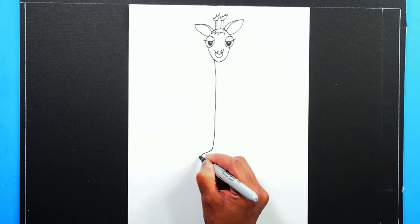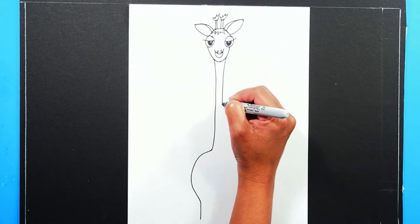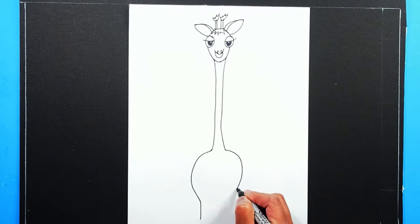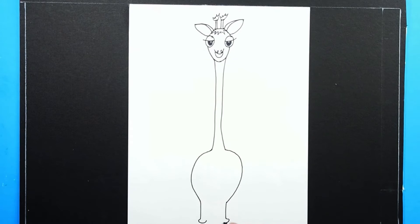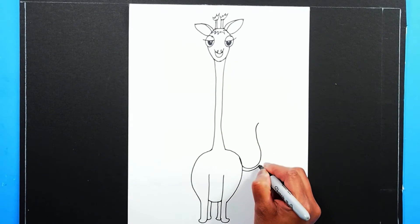Let's draw a long line on the side of the face with a large C shape at the base, then repeat on the opposite side. Let's draw front legs first and then draw her belly. Now you can draw her back legs and end it with a small tail with a long hairy tip.